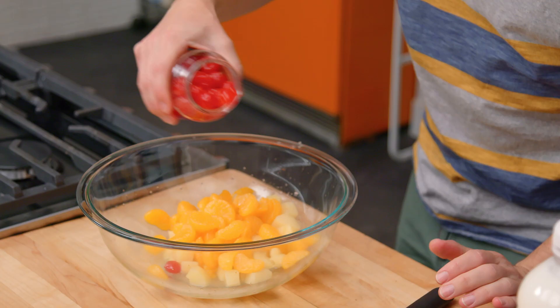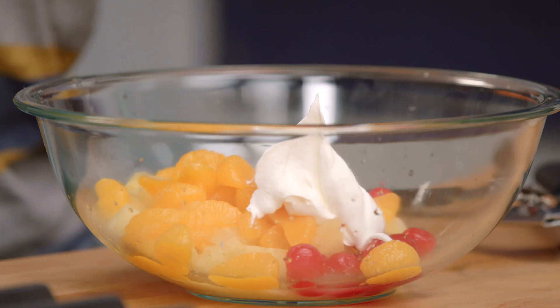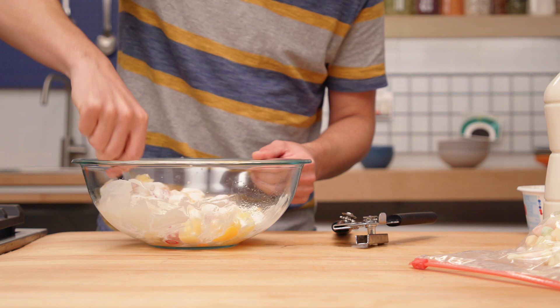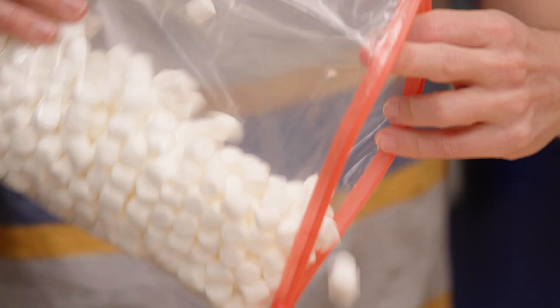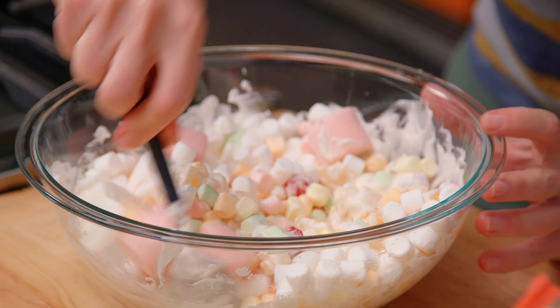Let's throw some of these cherries in there. It's going to complete the trifecta of colors that we've got happening. We've got this whipped cream here. I think that's plenty. So this is a dish that already exists — it's called the ambrosia salad. It's a combination of sweets and fruit salad. It's a classic, and a lot of people still serve it today. I've never made it before, so I'm just winging it. But it sure seems like a great way to use up marshmallows.